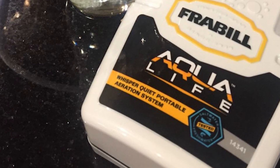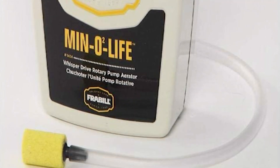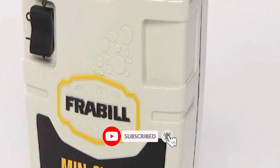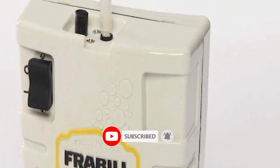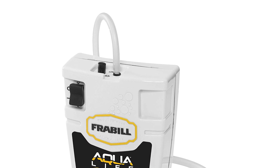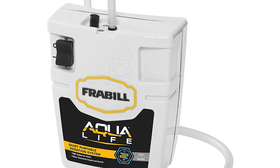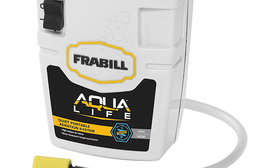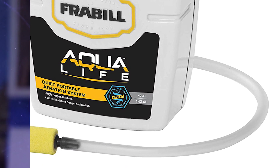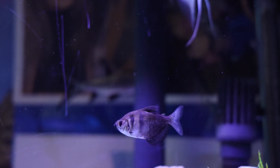The Frayble fishing aerator is a great choice if you fish with larger bait like suckers, chubs, or shad. It is comparable to the Marine Metal 15-gallon bait saver but can often be found at a little lower price. The Frayble fishing aerator is constructed with high quality material that is durable and lightweight. It includes an aerator, air hose, and weighted air stone.